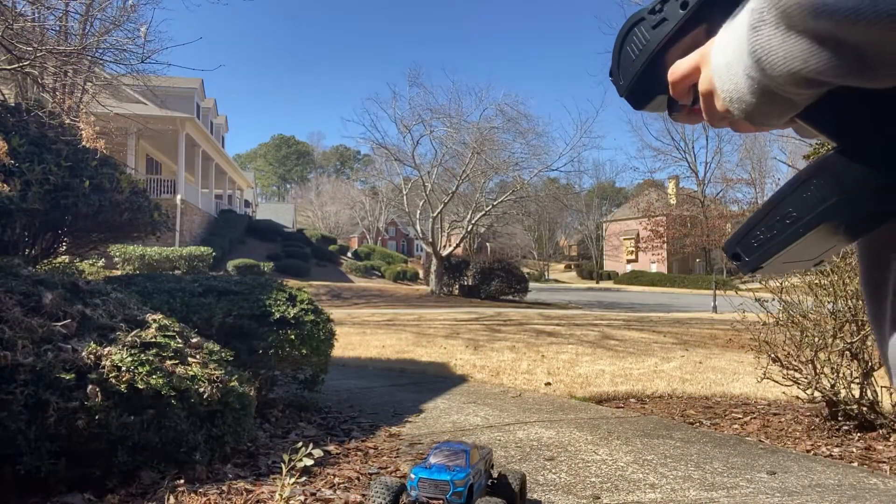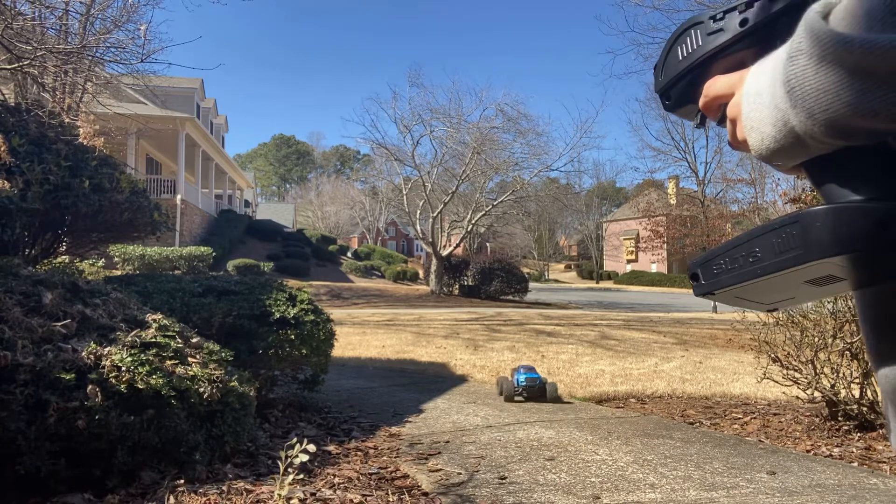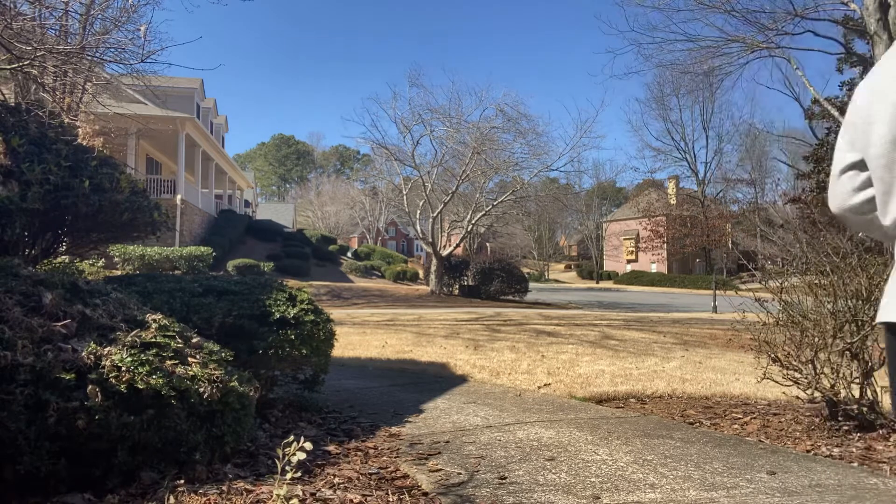Hang on, let me scoot it back. Look. My RC car.